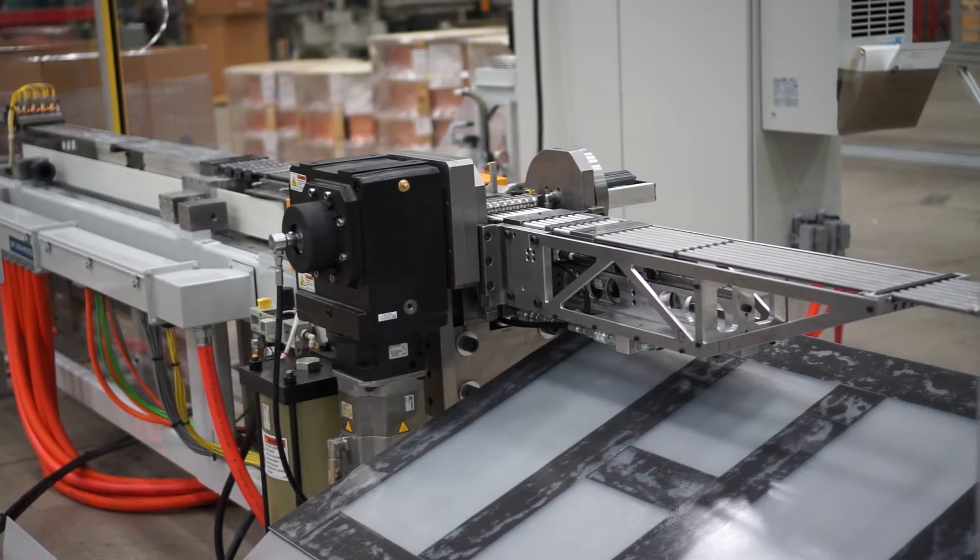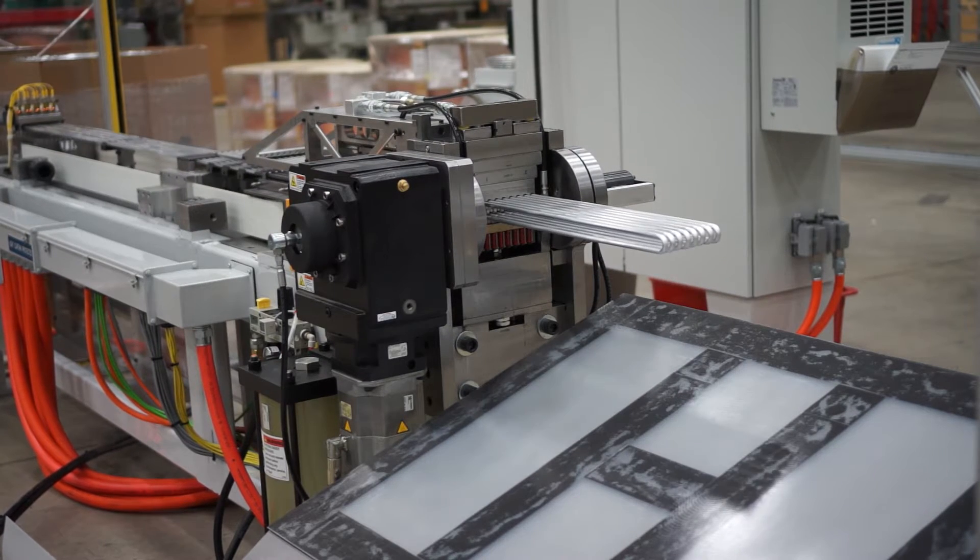Available with four different boom links, the Triumph can efficiently produce copper and aluminum hairpins up to 4 meters long.